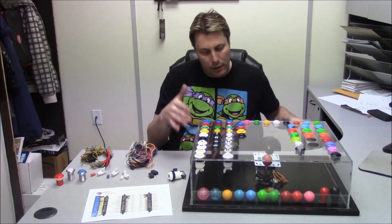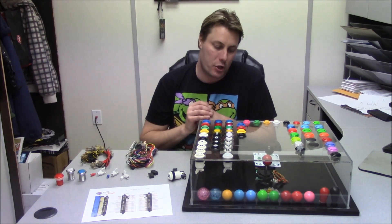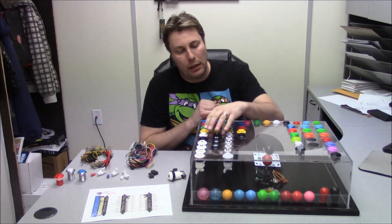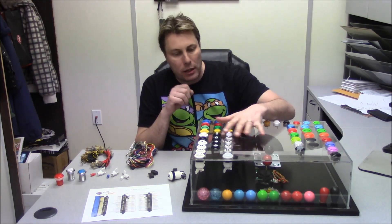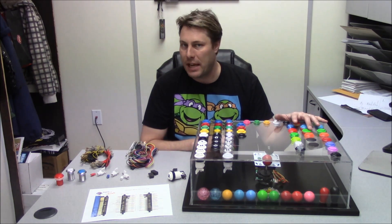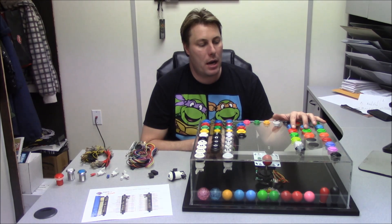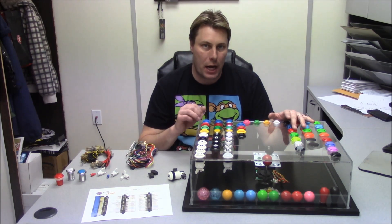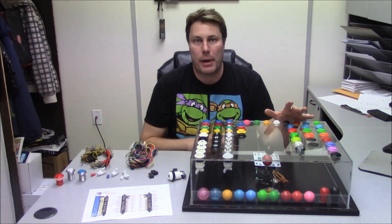I've got a bunch of different types right here — not all of them, but the bases are covered. On this side we've got our concave American style buttons, and then we have our convex competition-type Sanwa buttons. They are of a higher quality because they use kind of a gold leaf style connection where they connect automatically.